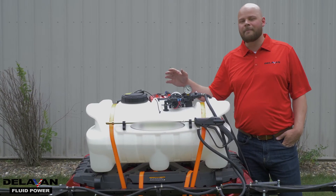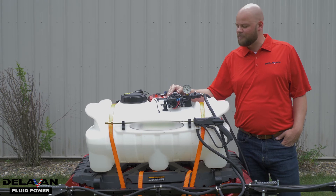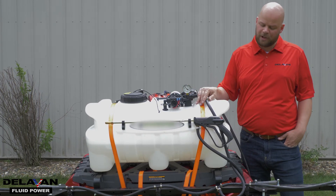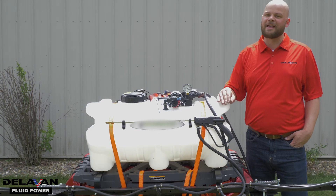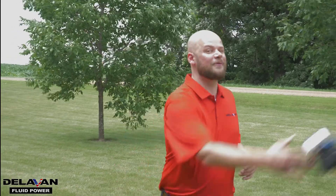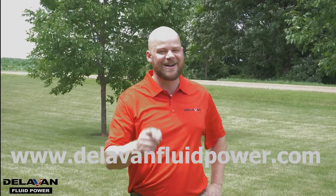So that was our video on how to combat cycling on your Delvin Fluid Power pump. One thing to know about cycling is that it means too much flow is going to your sprayer system than it can handle, so you want to open up your bypass to combat that cycle. For more information, including FAQs and videos, visit our website at www.delvinfluidpower.com.